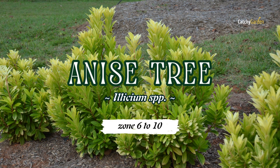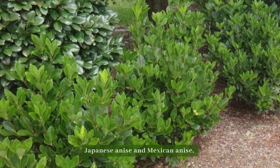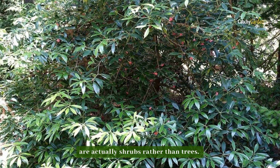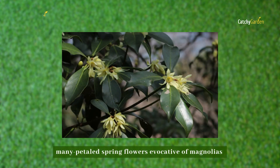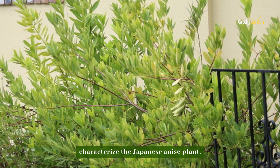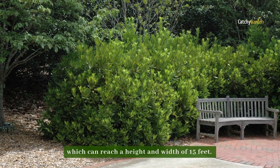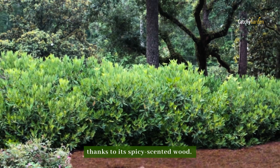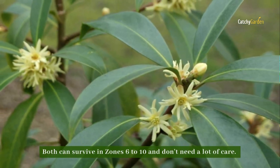Number one: anise tree. Japanese anise and Mexican anise, two of the most famous types of anise tree, are actually shrubs rather than trees. Oval, glossy leaves and one-inch white, many-petaled spring flowers evocative of magnolias characterize the Japanese anise plant, which can reach a height and width of 15 feet. It is one of the best-smelling evergreens thanks to its spicy-scented wood. Both can survive in zones 6 to 10 and don't need a lot of care.